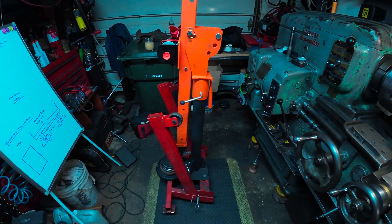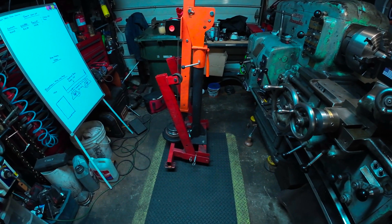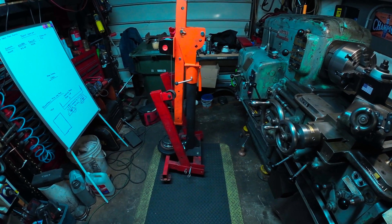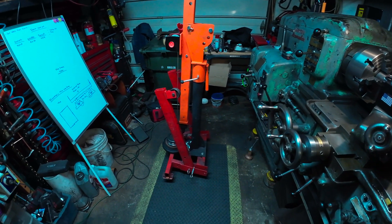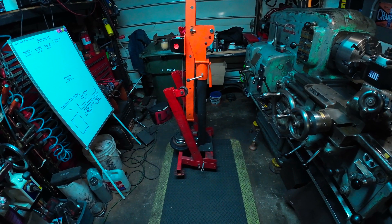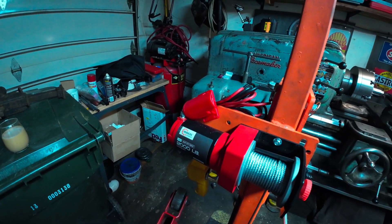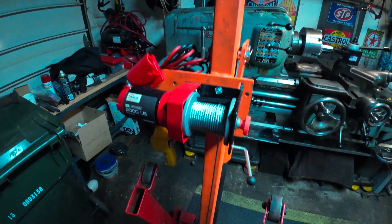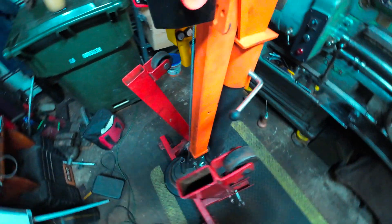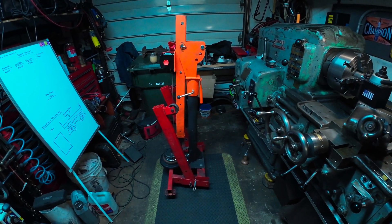Here's the shop crane I've been working on. It's a Harbor Freight engine stand that I modified, combined with a truck bed crane from Amazon — didn't buy any extra steel. Here it is in its folded position. It's going to be Milwaukee 12-volt powered — that's how I've been using it. I added a counterweight in the back and I'm going to change the casters so the front can swivel for easier maneuvering.